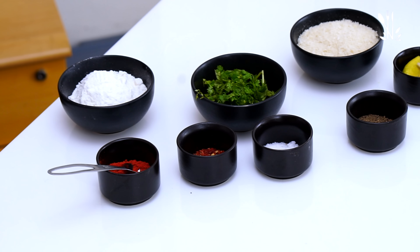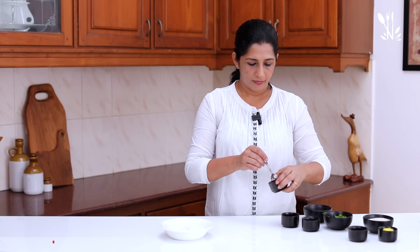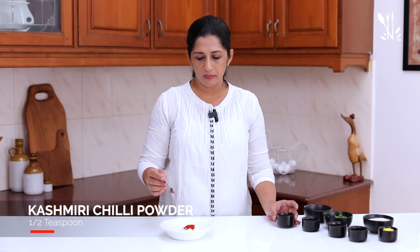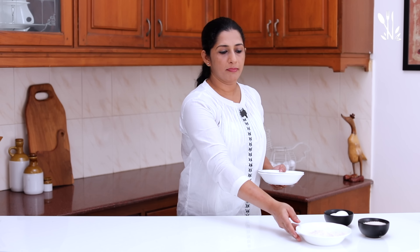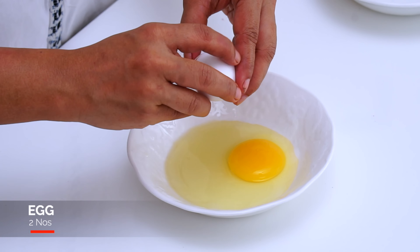Now, we will mix the mixture and cover it in the fridge. We will make a mixture of chicken with a flour mixture. Mix it with 10 cups of maida. Add 1 to 2 teaspoons of small teaspoon and 1 teaspoon of Kashmiri chili powder and paprika.